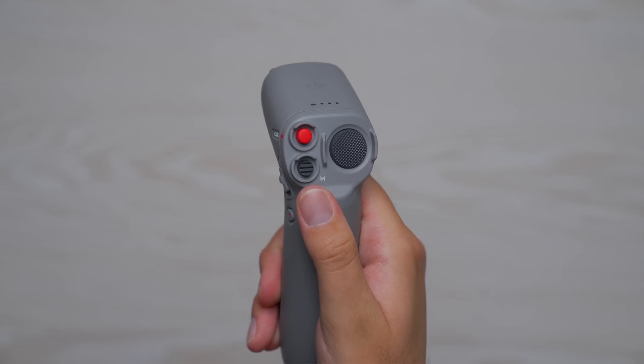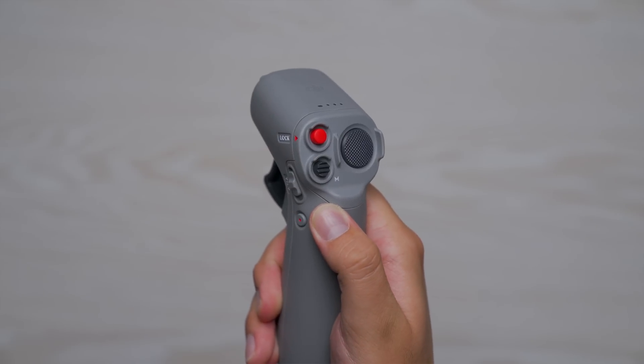If you're instead using the motion controller, the mode button on the front will allow you to switch between normal and sport mode. Now right off the bat, if you go and try to flip into manual mode using your custom mode switch on the backside of the FPV remote too, you won't be able to, and that's because DJI disables it right out of the box, hoping that someone won't accidentally go into manual mode and crash their drone.